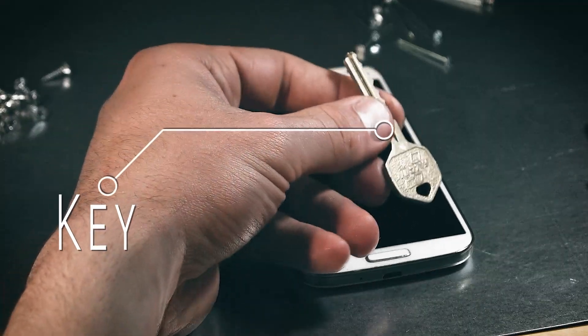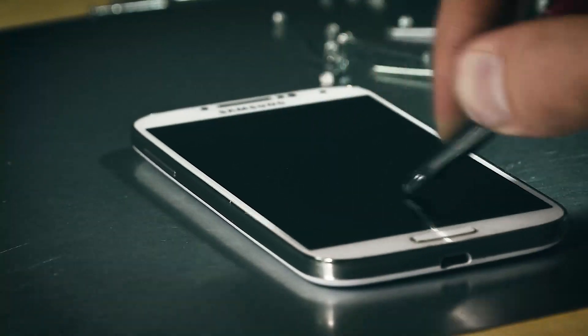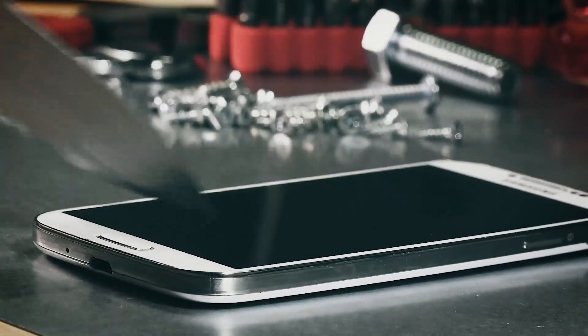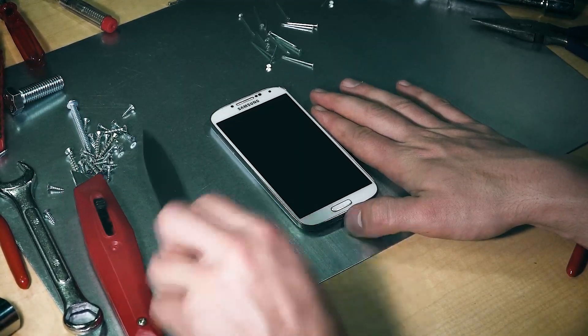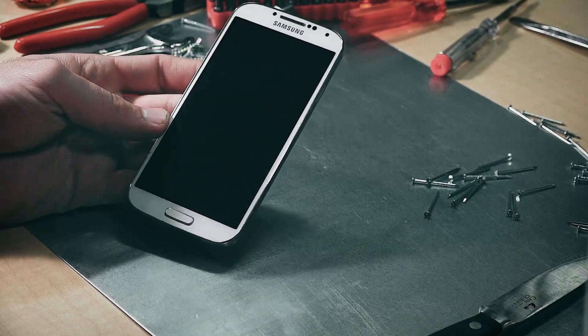With the protection it offers, this phone does not scratch when rubbed with a sharp nail, key, screwdriver, or even a box cutter and knife. It strengthens the glass screen to 9H tempered glass hardness and also helps resist fingerprinting and dirt, keeping your valuables safe and clean.